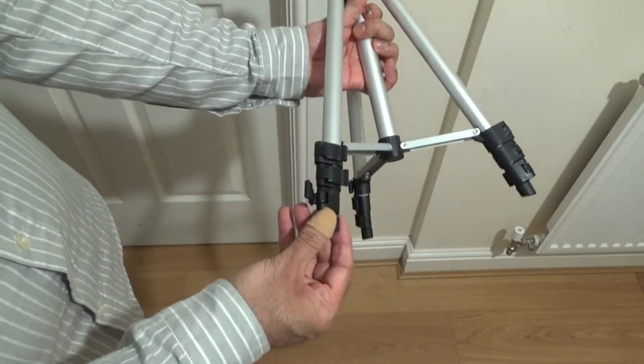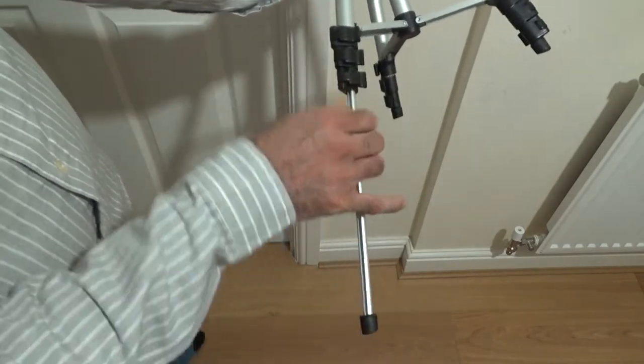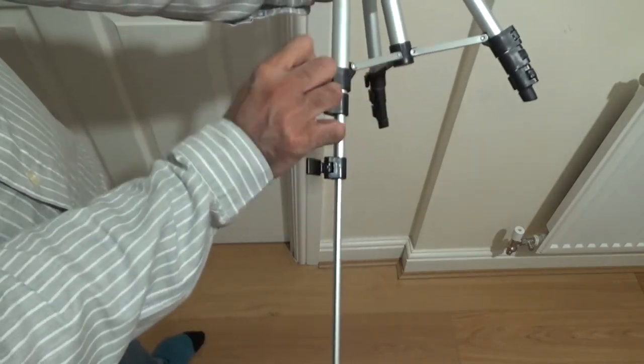So the legs — you could do one leg at a time, lock it, or you could do all three together, as I am going to do now.